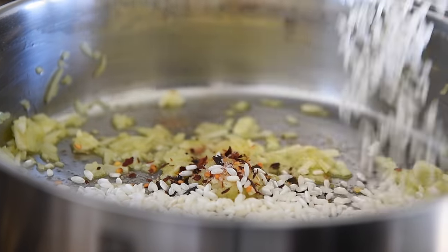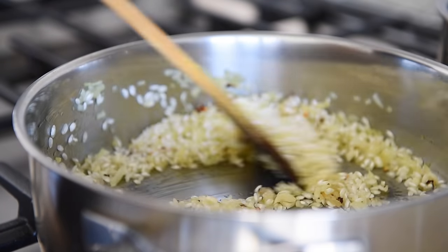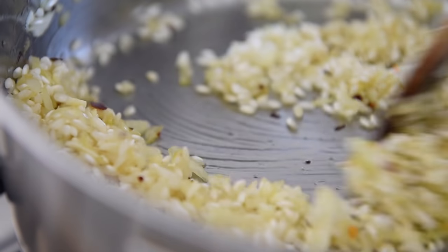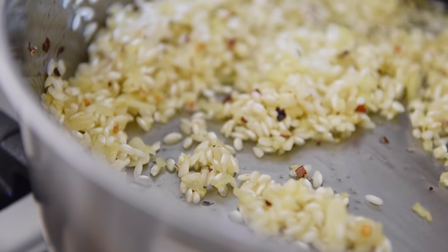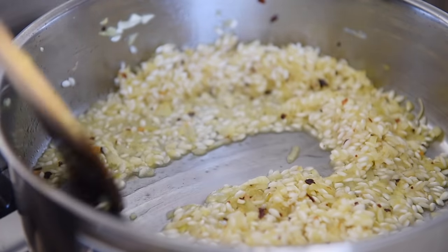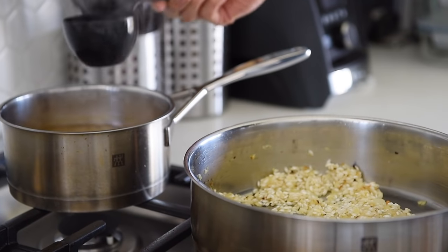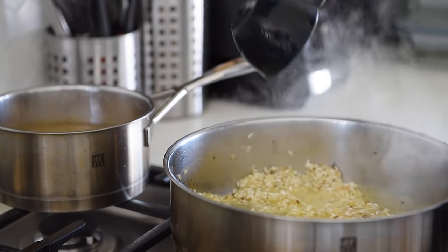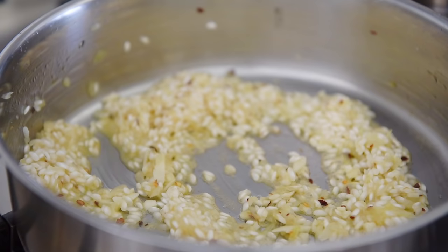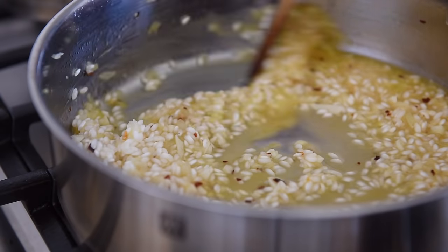Add half a cup of arborio rice and sauté for 1 to 2 minutes. Cook for about a minute. Pour in about half a cup of veggie stock. Give the rice a stir and allow it to absorb the liquid. Add more veggie stock, about half a cup at a time, and repeat the process until you are out of veggie stock.